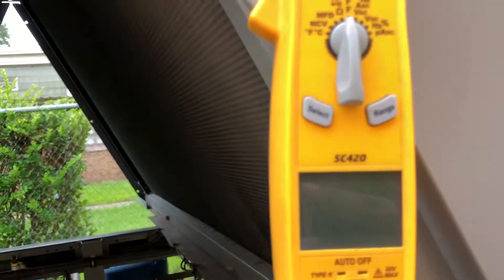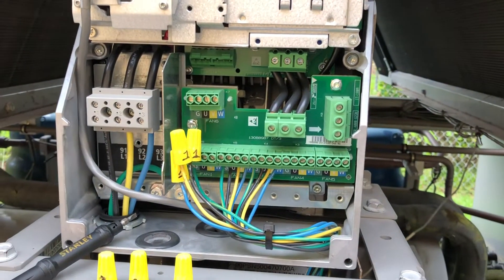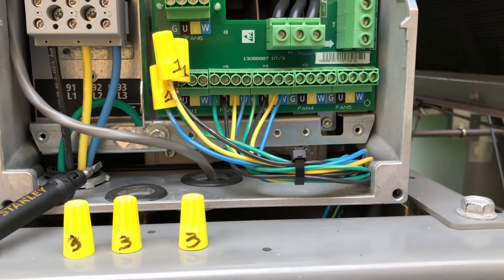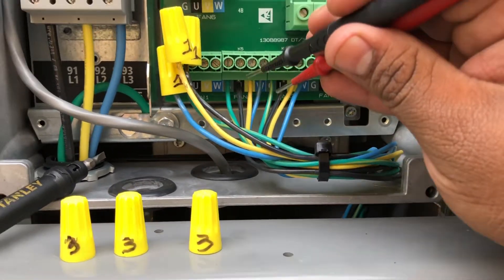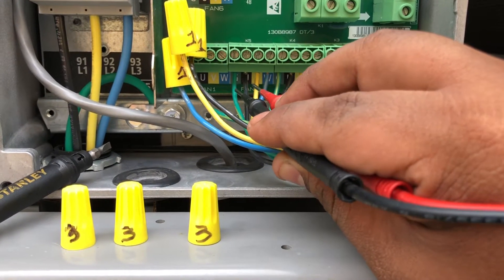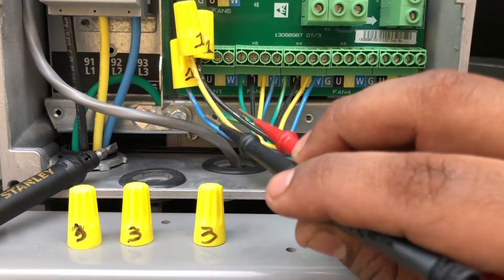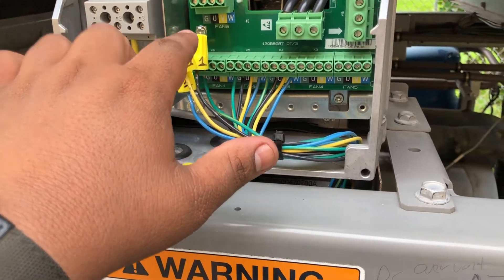So I grabbed my meter and I put it on my motors to see if they were grounded. I grabbed my leads and started measuring — I wanted to make sure by checking green to black, green to yellow, green to blue, making sure it wasn't reading any ohms. Green to black, yellow, blue — and on fan one and two as well.